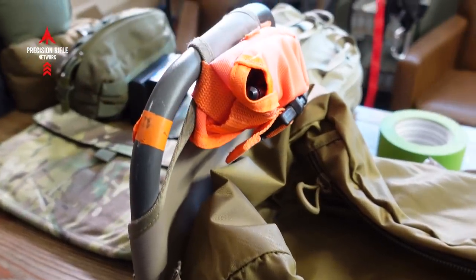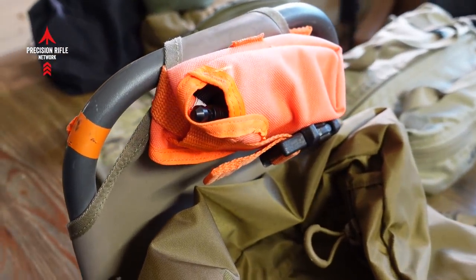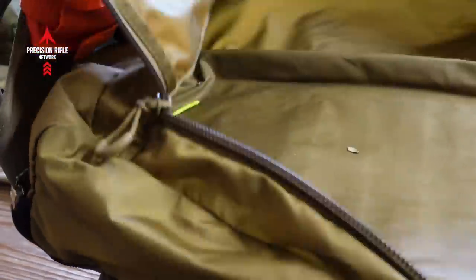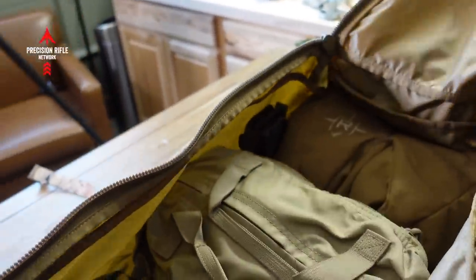Down here I have a bright orange tourniquet that I carry on the pack, just in case. So let's go ahead and open this thing up and get into the inside contents.